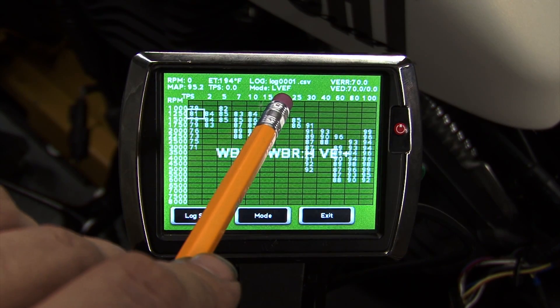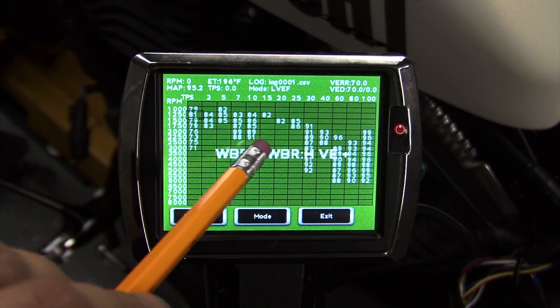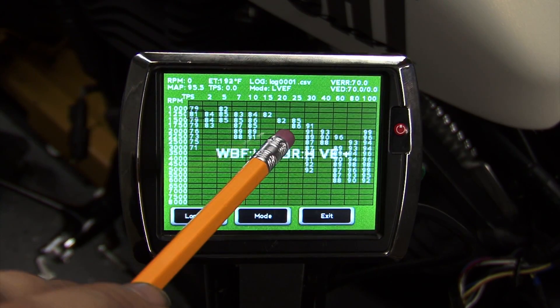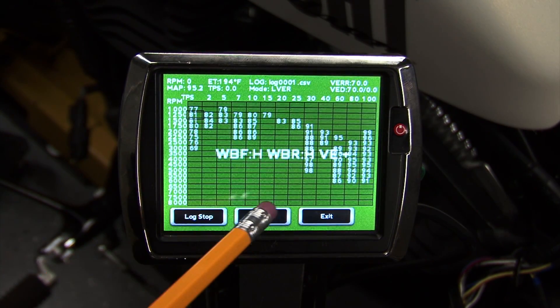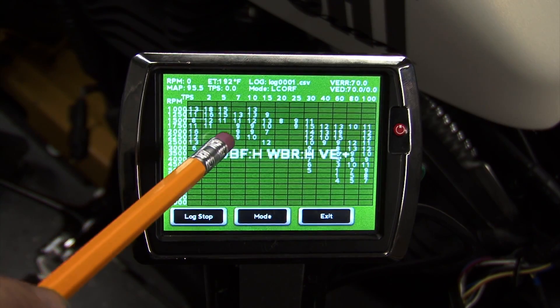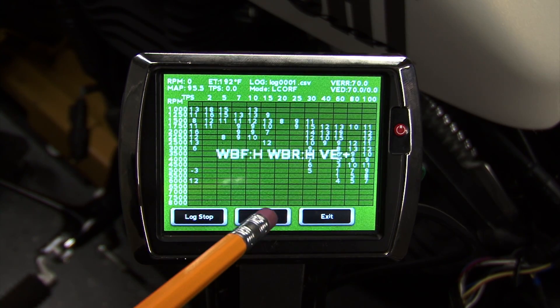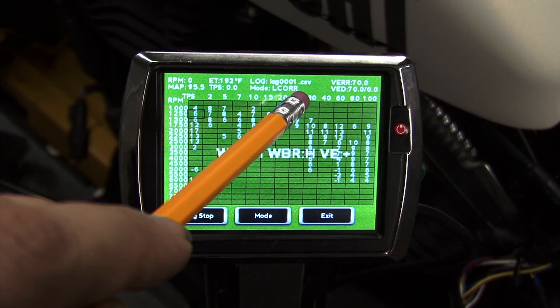LVEF stands for Learned Volumetric Efficiency for the front cylinder. As you populate more hits, this table will fill in with a new VE value. Hitting Mode again, we have Learned VE for the rear cylinder. Hitting Mode again brings us to LCORF — Learned Correction for the front cylinder — and that is a percentage of the current VE that will be added or subtracted. If we hit Mode again, we can see the Learned Correction for the rear cylinder, LCORR.